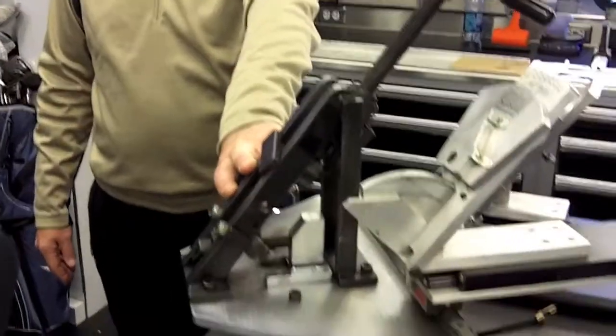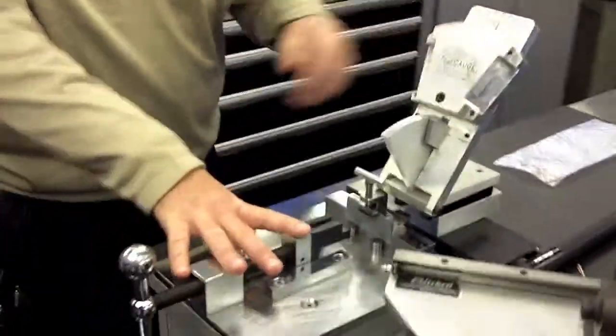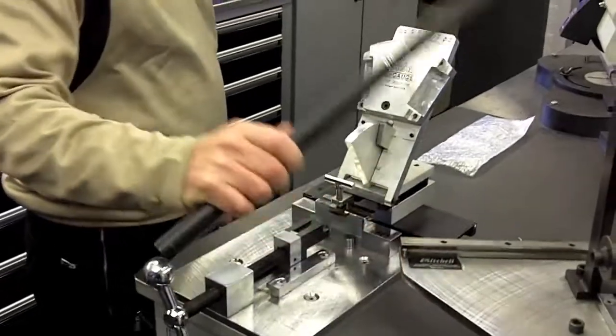This machine is for lofts and lies on irons. This machine would do lofts and lies on putters. And there are various bending bars to fit on all the different clubs.